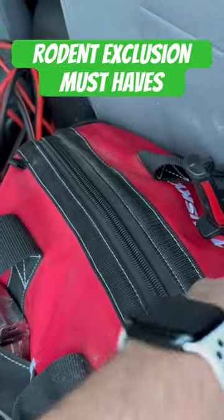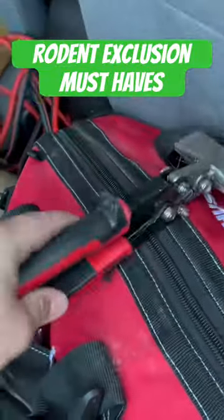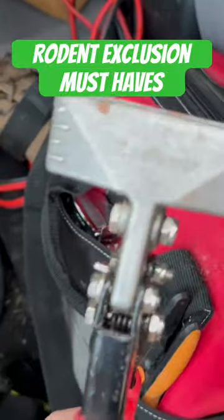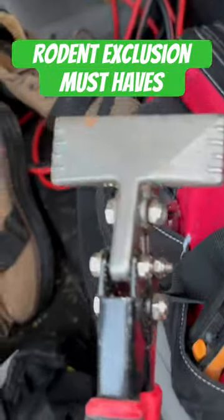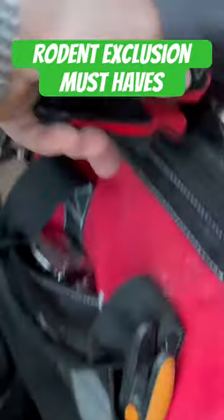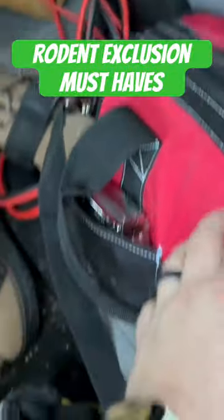Of course, you got your tape measure, you got your pencil, you got your metal bender — which I just ordered a new six inch one. This is just a standard three inch one. Still comes in handy; there's a time and place for the three inch one, but the six inch one will make doing the job much faster as well.